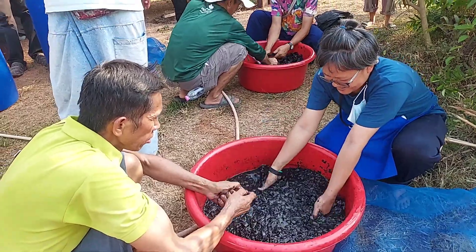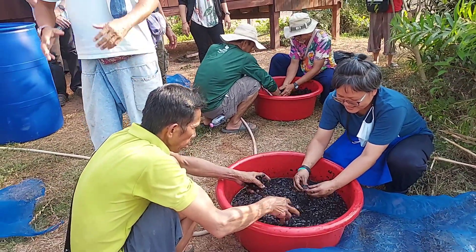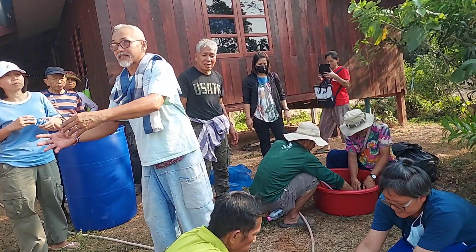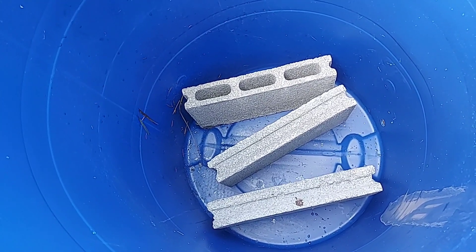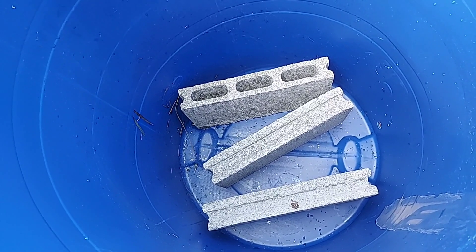Everything — all the materials that we put in the filter — we need to clean very well. Rock and sand, we need to clean until the water runs clear. Charcoal, we clean it a little bit to get the dust out, or we can sift it. At the bottom of the drum, we put bricks like this to create a bigger space under the drum.